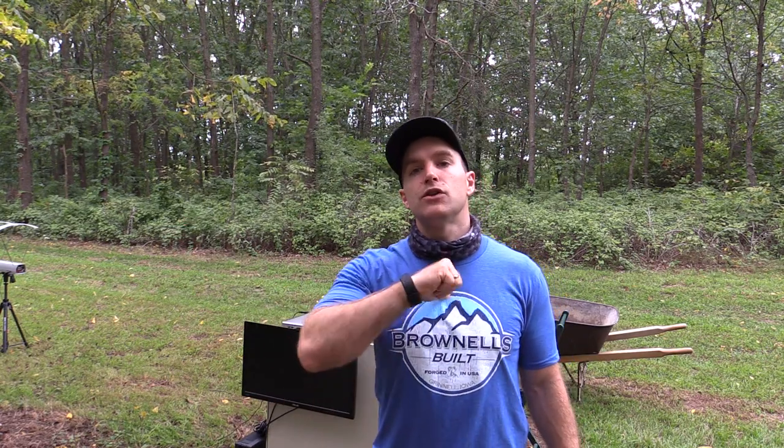Hey everyone, welcome back to the range. My name is Matt and I think I know why you're here — you came across a deal during COVID-19, or maybe you're watching this at a later date. You came across a deal for some ammunition and you're not quite sure if it lives up to the claims on the box or any other details about it, so you did a Google search and you're right here.